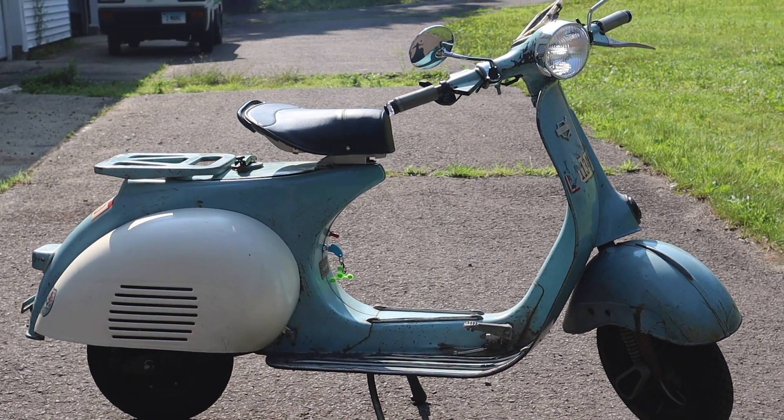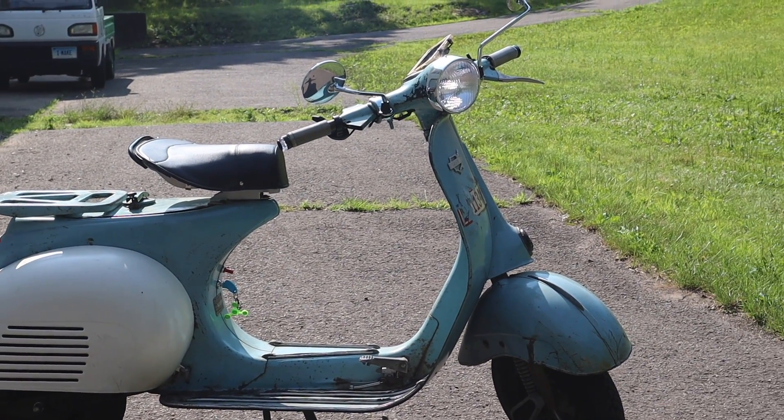Hey, it's me, Tim. Remember last year I put out a video about this 1961 Vespa that we electrified? Well, it's been about a whole year now of riding it. The winter I didn't get to ride too much. And I thought I'd tell you about some of the things I've changed, some of the things I like about it, and some of the things I'd do different in the future.